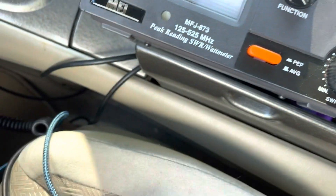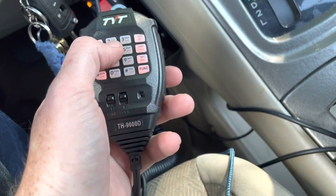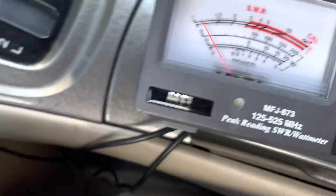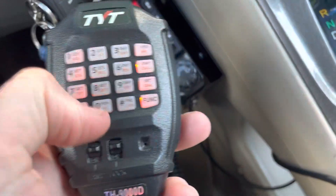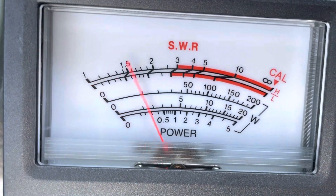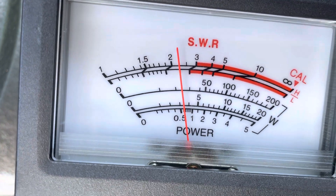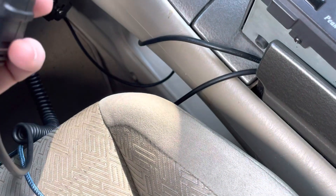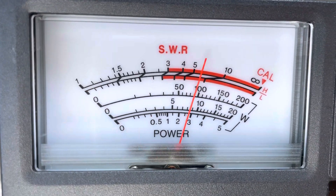Output check. This is on low power, so we're going to do 144.5 — 10 watts on the dot. Alright, medium power, switch to 200 watt scale — 25 watts. Low power, high power — 60 watts.